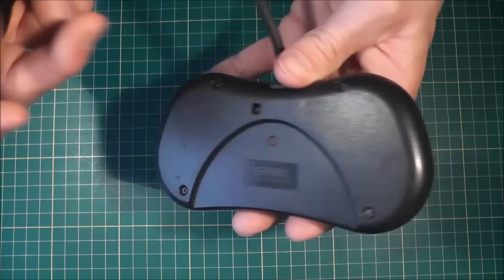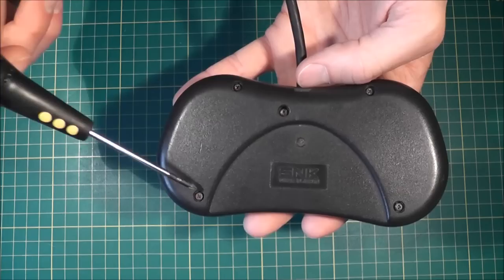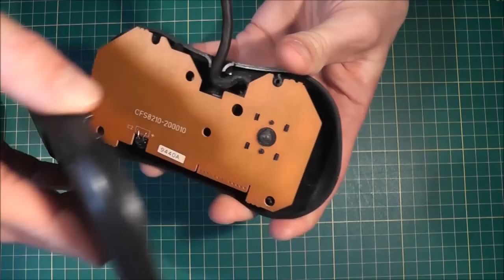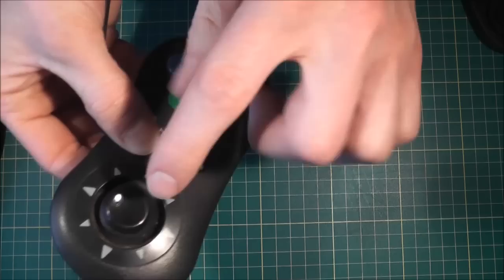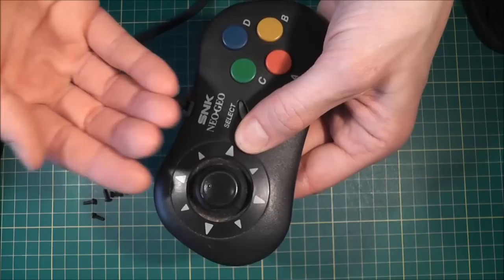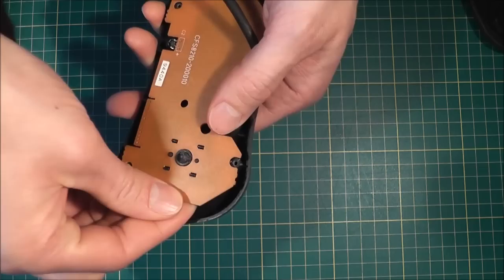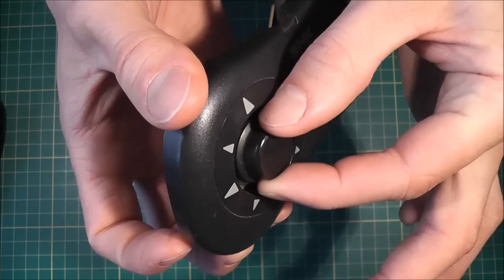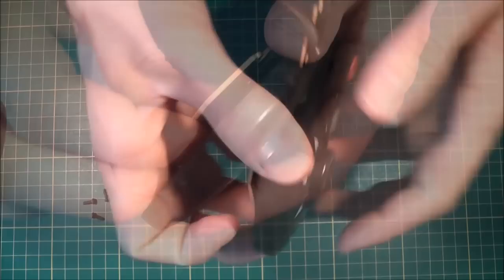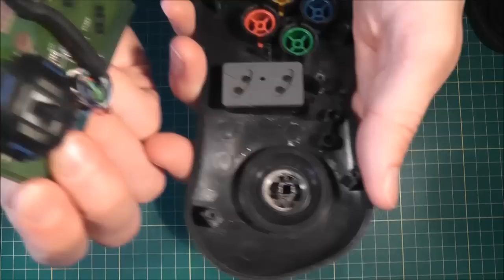I'm going to take this apart and see if it just needs a good clean and refurbishment to get it working again. Taking these things apart is very easy — there's only a few screws in the back and you just use a regular Phillips or cross head screwdriver. There are five screws total, and then the back should just pop off. For the directional pad cap, instead of levering underneath to pop it off from this side, you need to turn it over and gently pull the PCB up — that'll push the cap off without damaging it. If you go in with a screwdriver to pry it, you'll end up damaging the plastic.